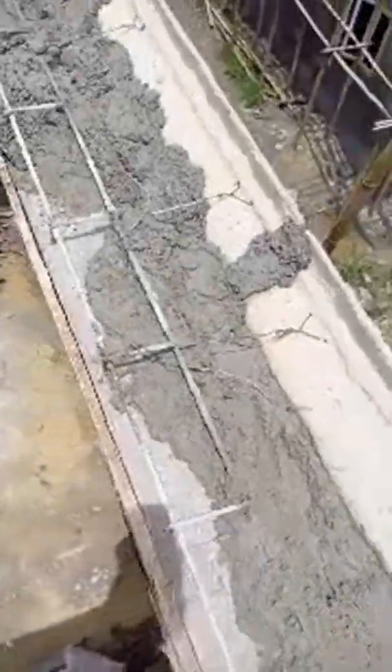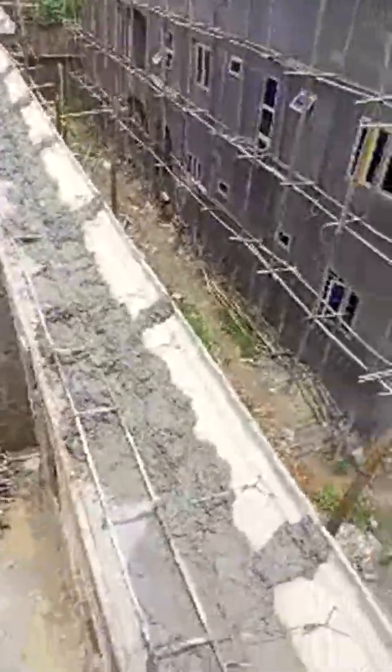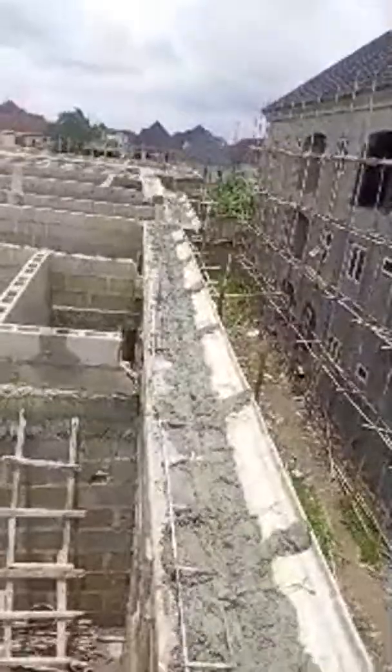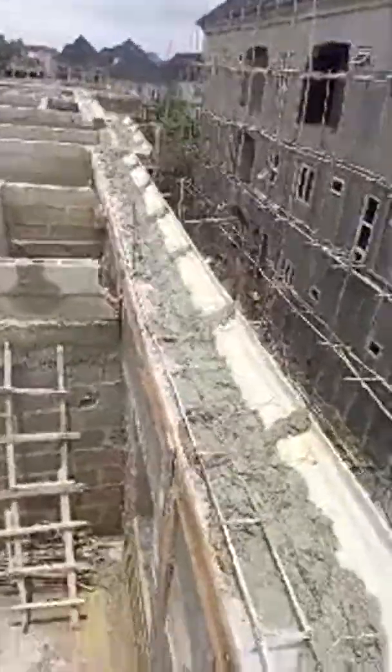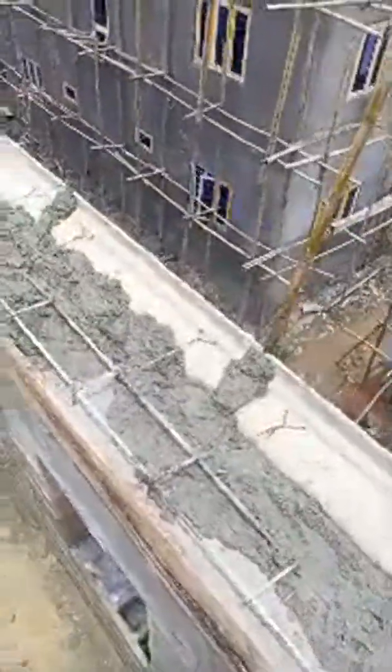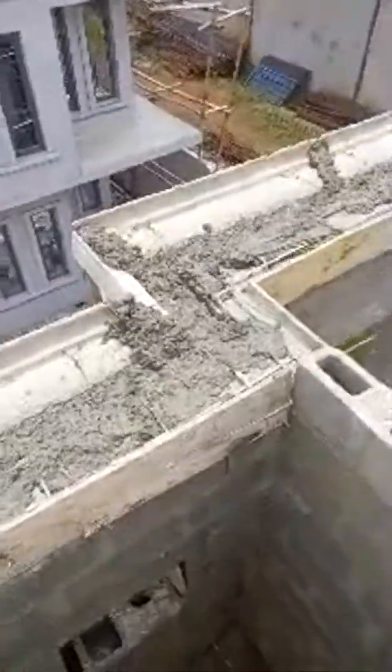My life on site — work is in progress. As you can see, this is the main building. After the main building, we are still going to BQ, but the reinforcement has been casted yesterday. The main building — as you can see, the first casting is in progress.